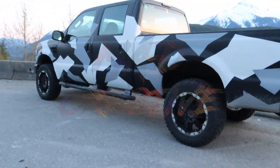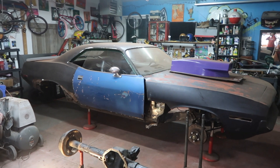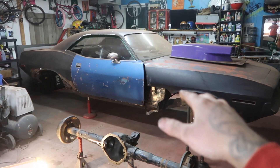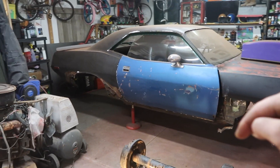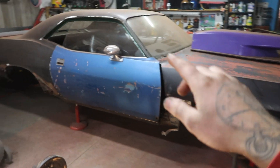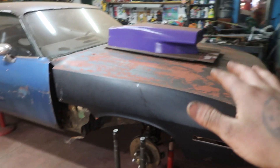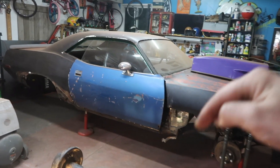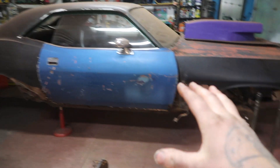Welcome to the mad lab guys. This is the 1974 Plymouth Barracuda project car. If you're new to the channel you're going to want to subscribe because we're going to be documenting the entire build on this car, as well as some other crazy cars, dirt bikes, and stuff that we build from time to time here in the mad lab.